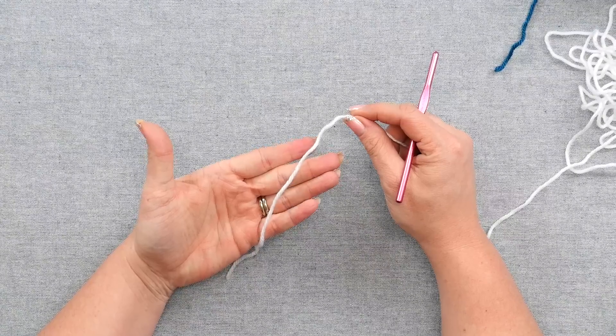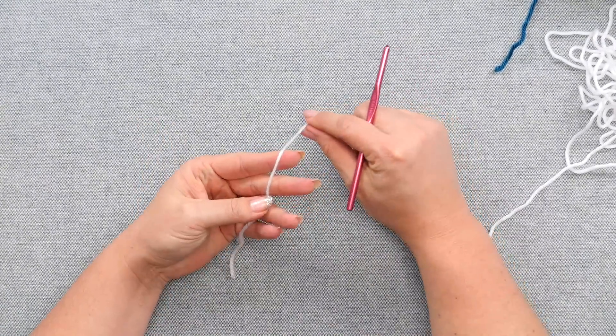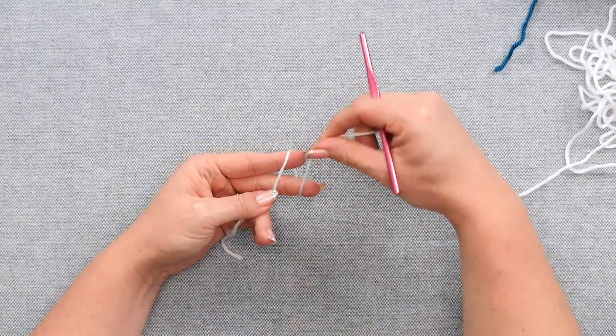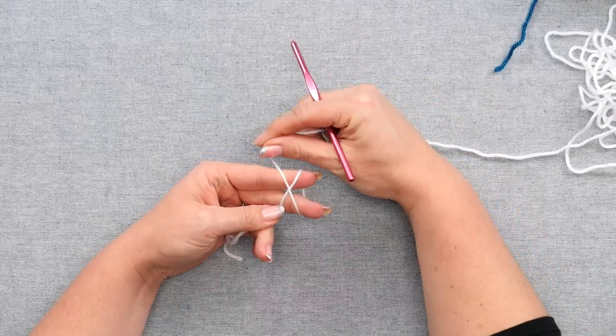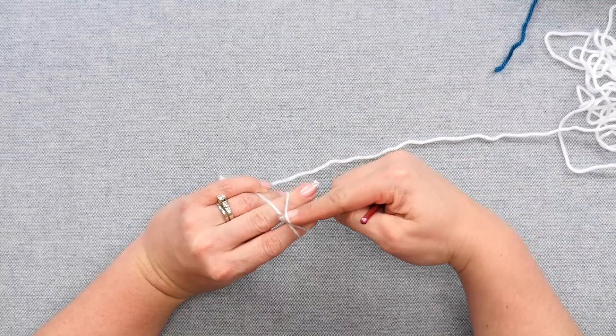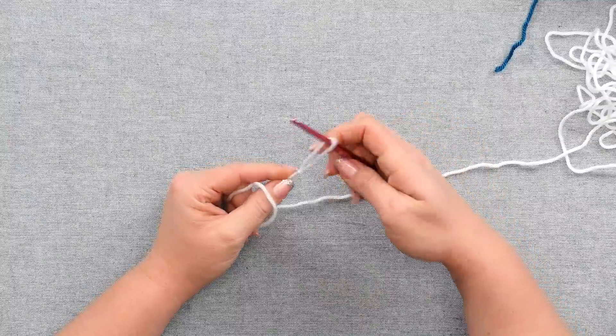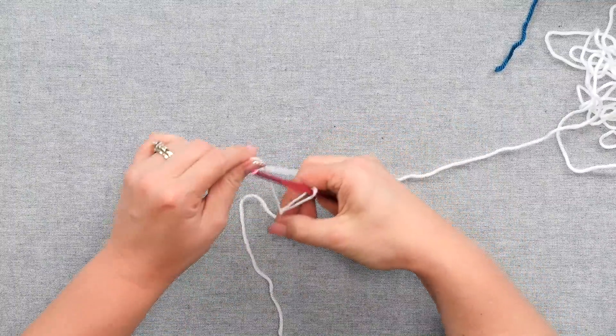You're going to begin with a slipknot on your hook. Put the tail of the yarn into the palm of your hand. Wrap the working yarn around your forefinger and middle finger, and when you come back up, cross over. If you turn your hand, take your other hand, go underneath the front one, grab the back one, and off. You have a slipknot. Place that slipknot directly onto your hook.